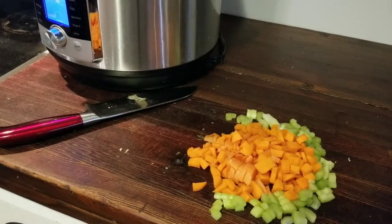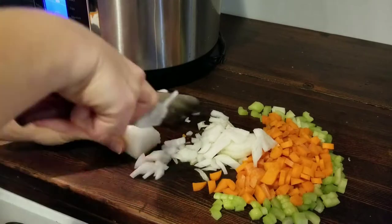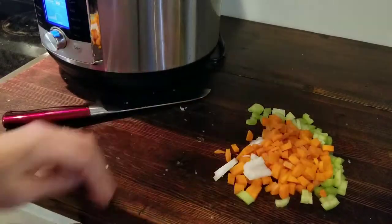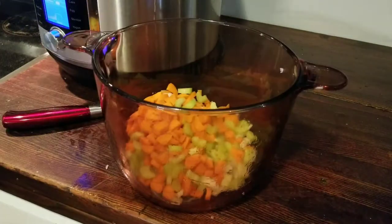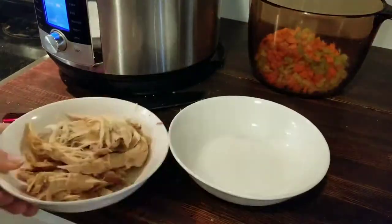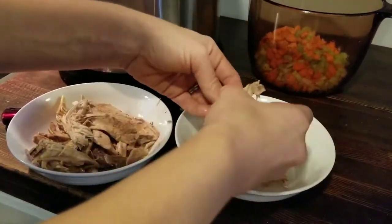When possible we use organic vegetables — organic onion, organic carrot, and organic celery. We chop them really quick, throw them in a pot, and add some of the broth we just made to cook them really quickly. Then we add salt and pepper, more broth, and the chicken that we already cooked. This makes an excellent appetizer or even a meal with some fresh bread.